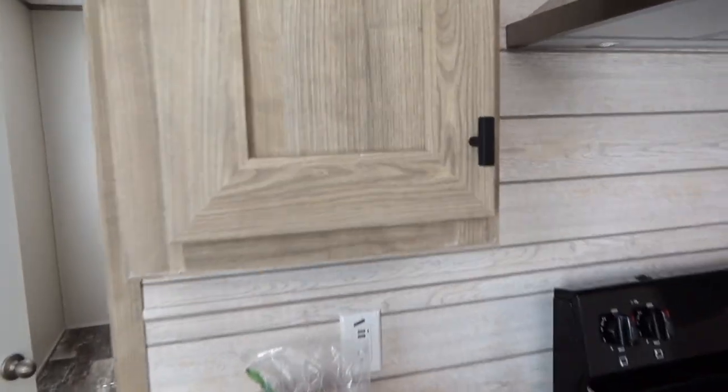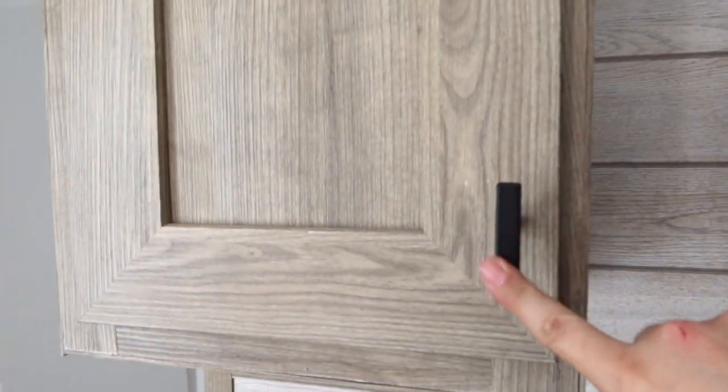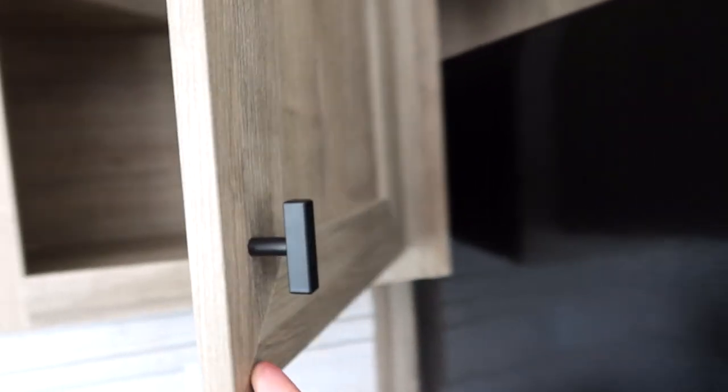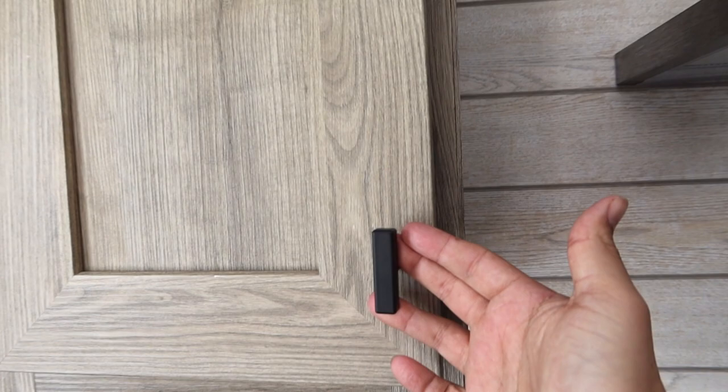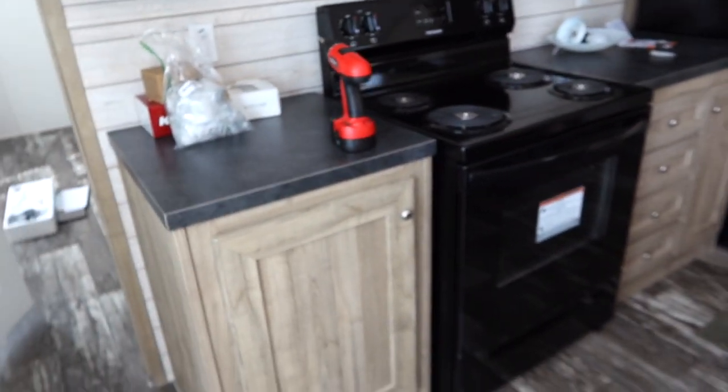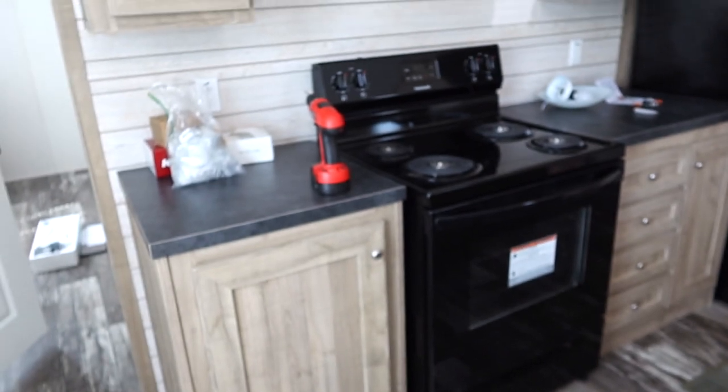Last night Ryan started changing out our door hardware in the kitchen. This is what came on it — basic silver cabinet pulls. And we are changing them to these black square ones, kind of a more modern farmhouse-y look. Just a really simple, easy way to update your kitchen and add some personality to it. He will continue on that when he gets here.